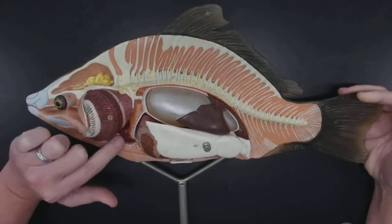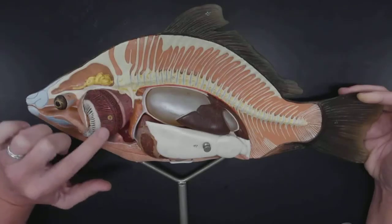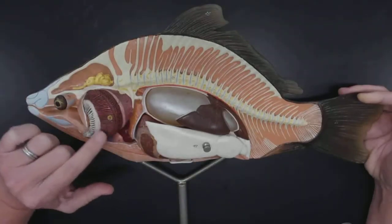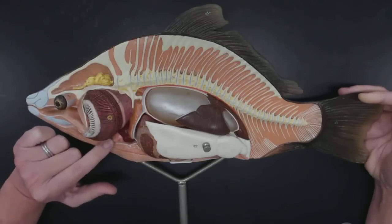Down below the gills, here's the heart. We have the ventricle and the atrium — it's a two-chambered heart. Remember, it doesn't have to go very far because it's just pumping blood to the whole rest of the body, with that oxygenated blood coming from the gills. So it's small and located right underneath there.